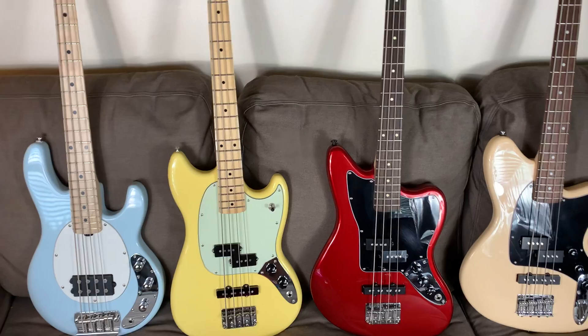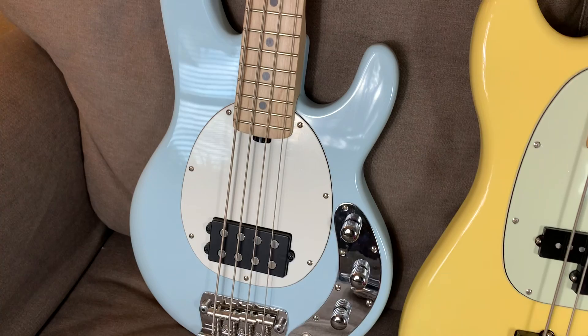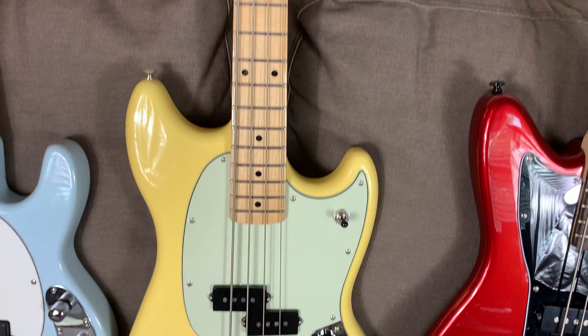So these are the four we're going to talk about. On the left-hand side here, we have the Sterling Stingray short-scale bass with its single humbucker pickup, and that is a passive bass — all of these are. And then we have the Fender Mustang bass, short-scale with the PJ configuration.